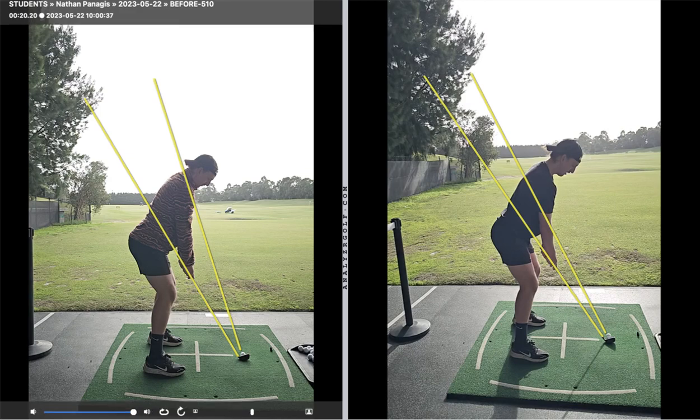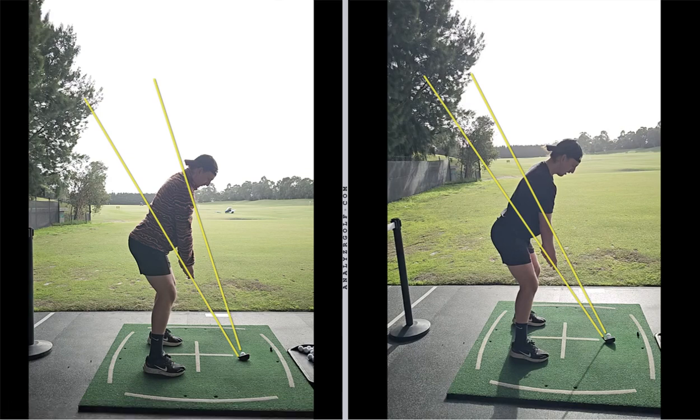G'day Nathan, nice to meet you today. So let's have a quick look at your before and after here. The first thing we did speak about was your grip — we wanted to neutralize it, make sure you held it in your fingers.